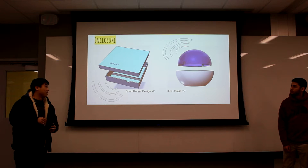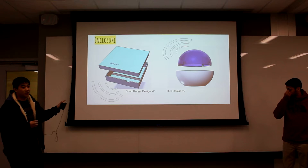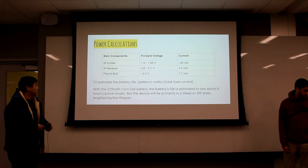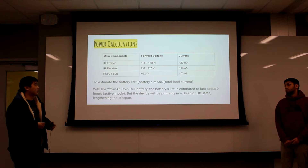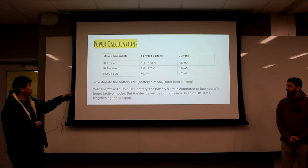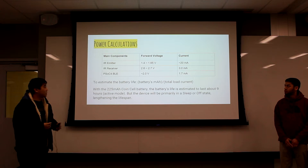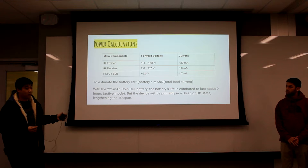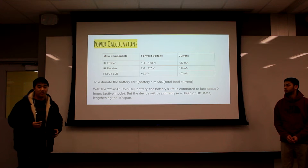The current model being passed around shows the basic shapes — exact dimensions are not set in stone yet because of our final PCB design, minimization, and battery decisions. For basic power calculations, the emitter, receiver, and PSOC are the ones that will use the most power. The optimal forward current for emitters is about 20mA. The estimated battery life is about nine hours in active mode.